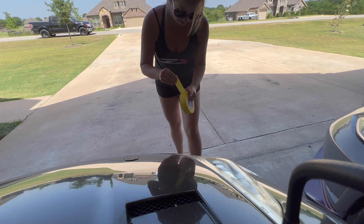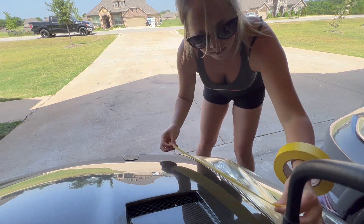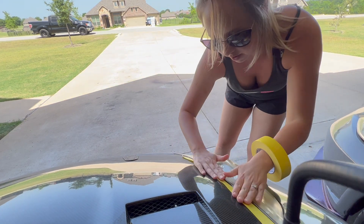First we're going to start off masking around the headlight, that way when we go to sand it I don't sand any of the body of the car.